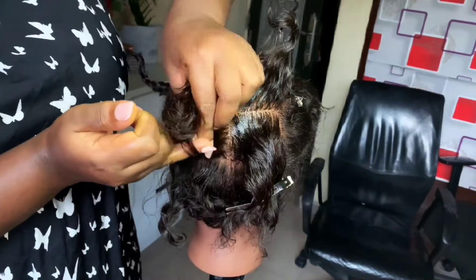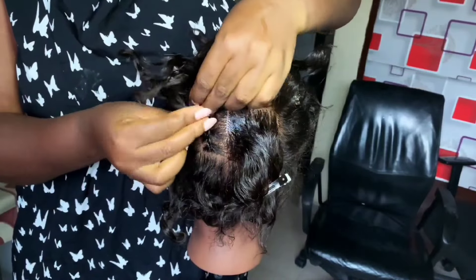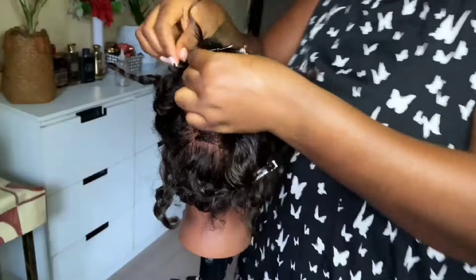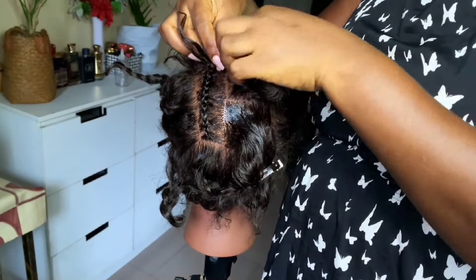I do not like the line in the middle of those two sections, but I could not figure out how to close that line up and still spread the hair out. Anyway, while braiding, reach the very end of this line before you turn into the curved part.